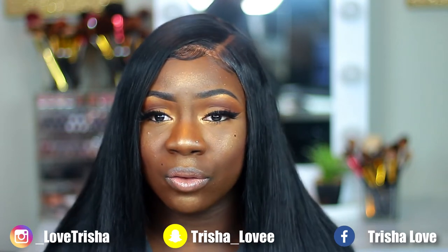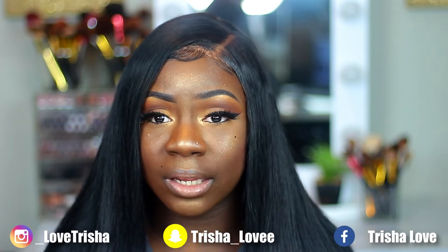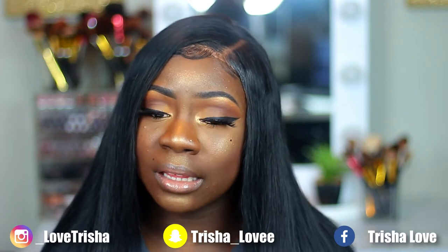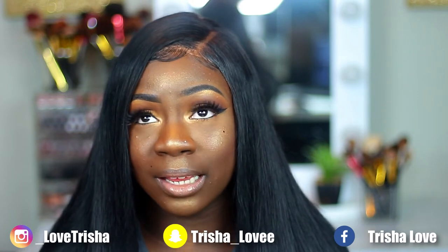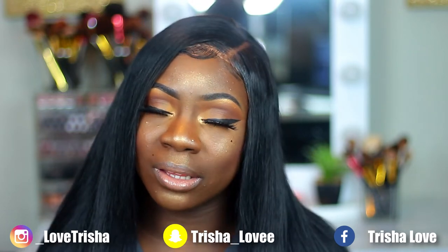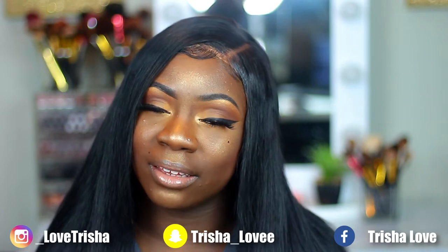I hope you guys enjoyed the video. If you guys want to see how I got this look, stay tuned and keep watching. Thanks for watching, and please do not leave here without showing me some love and subscribing to my channel. I'll see y'all in my next one.